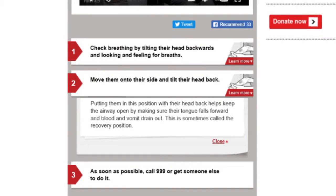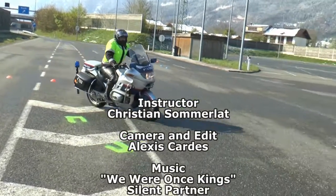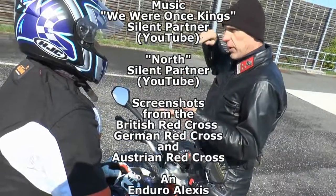The mouth should be opened slightly, and the hand by the cheek placed in such a way that it does not cover the respiratory passages. In the next episode, we will look at how to best manage tight curves in figure-of-eight manoeuvres. See you then.